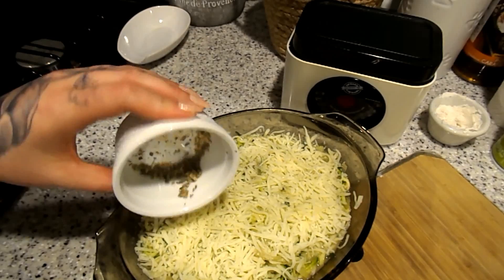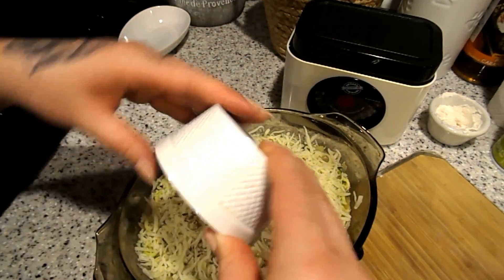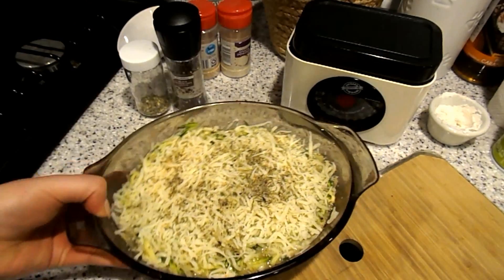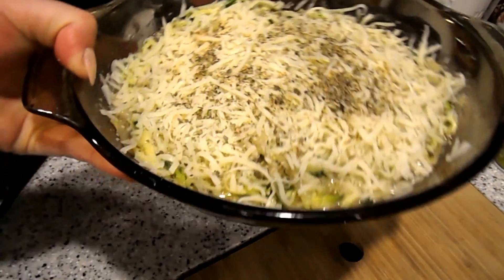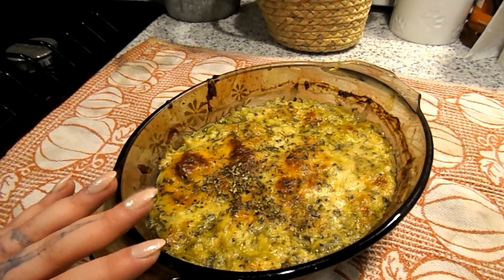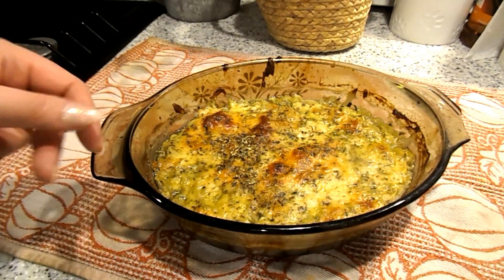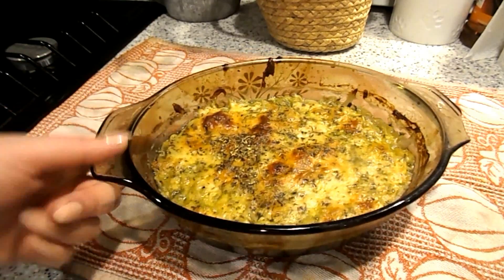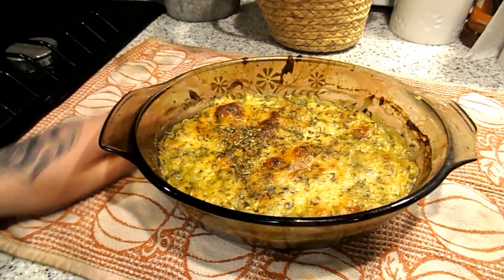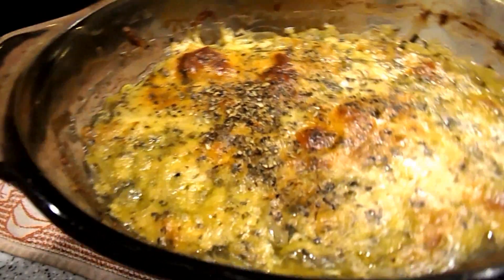I'm going to add the remainder of the seasonings — onion powder, salt, pepper, and parsley — on top, then pop this in the oven to bake. Here is the finished French onion zoodle bake — it looks so good! You definitely have to let it sit because it holds a lot of liquid from the zucchini. Halfway through I drained the liquid and put it back in the oven. Now I'll let it cool, cut it up, and put it into containers.